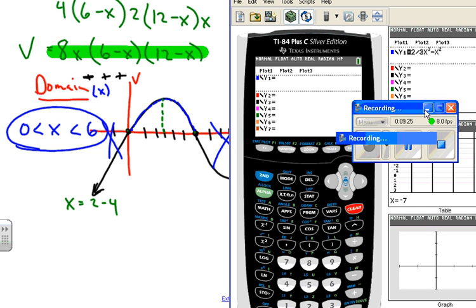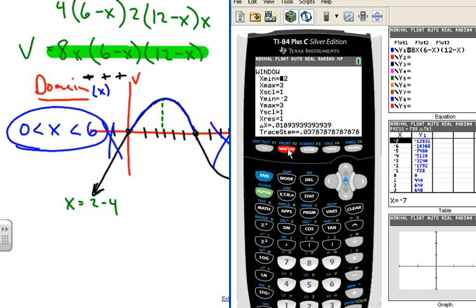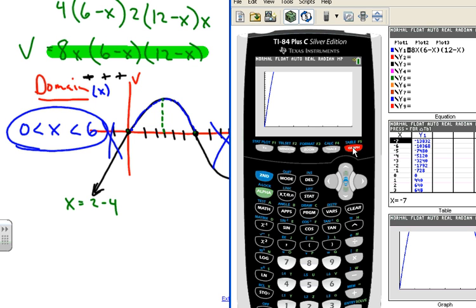Now I'll use the calculator. I punch in 8x(6 − x)(12 − x). I set the window with x from 0 to 6 since that's our domain, y-min at 0, and try y-max at 300. Graphing it, the curve goes higher than 300, so I adjust y-max to 1500 with increments of 100 — that works well enough to see the curve.